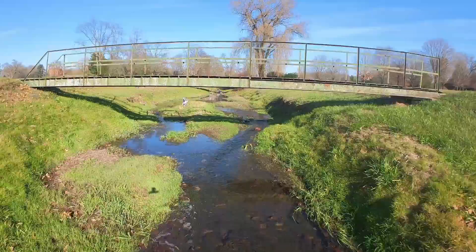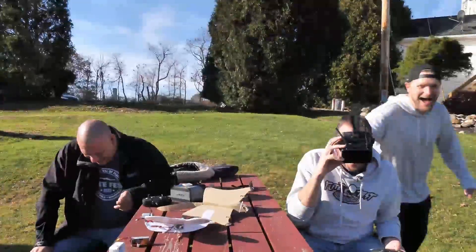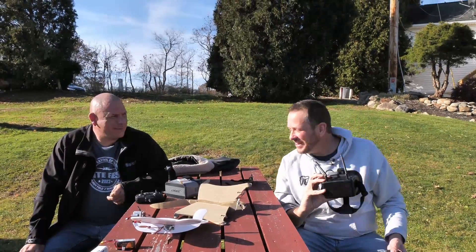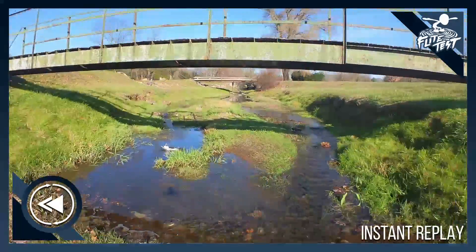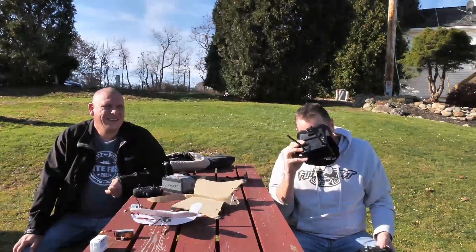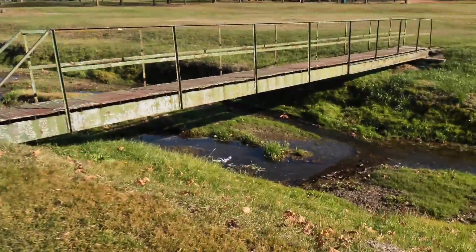Wow, that was close — oh no! The eagle has landed. I was just barely underneath it and then I just pitched up and smacked the other side — and now I have a soggy eagle. Well, we had to try it. Was it worth it? Yeah, so much fun. It was amazing.